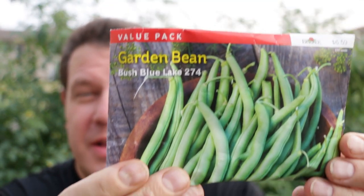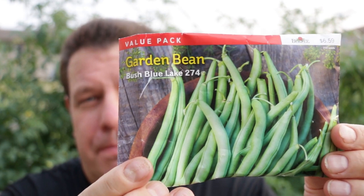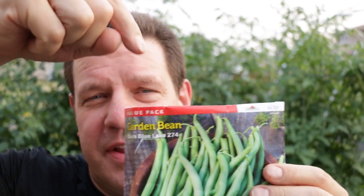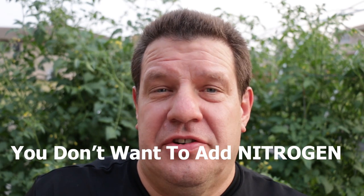Here's what the package looks like — it's a king-size package from Burpee, Bush Blue Lake beans. I'll put a link below so you can get these on Amazon. My soil pH is around 7.0, right in the middle between acidic which is below 7 and alkaline which is over 7. My beans have done well for years there so I don't worry too much about pH with beans. You don't want to add fertilizer where you're going to be growing your beans — if you add fertilizer you're going to get too much foliage, too much leaves and not enough beans.